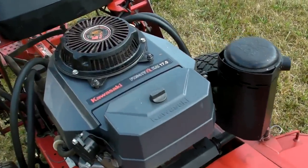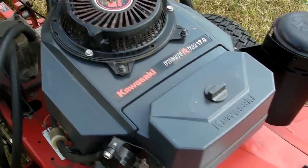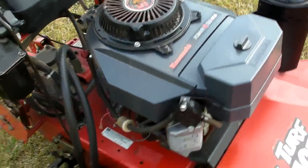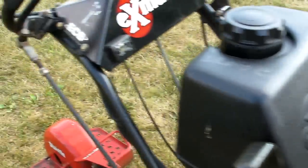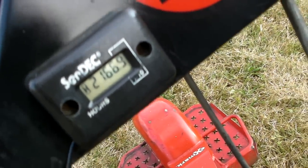This machine has a very nice Kawasaki FH541V — it's a 17 horsepower Kawasaki engine. It starts right up and it runs and operates really well. This is your gas tank, about a 5 gallon gas tank. This machine has 2,166 hours on the meter.